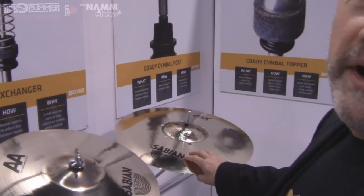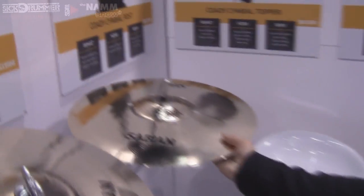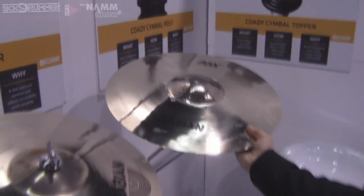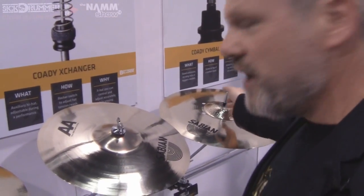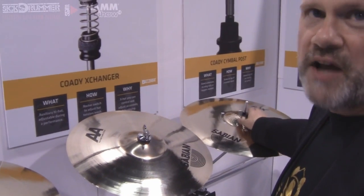For those who don't want any sort of wing nut and just want a really easy teardown and setup, we've got the Cody Cymbal Post. It's just an extension that you put on the top of your cymbal stand, and there's no need to ever have a wing nut or a topper of any sort. It's the ultimate in ease of teardown and setup, and gives you the most freedom that you could possibly have on the cymbal.